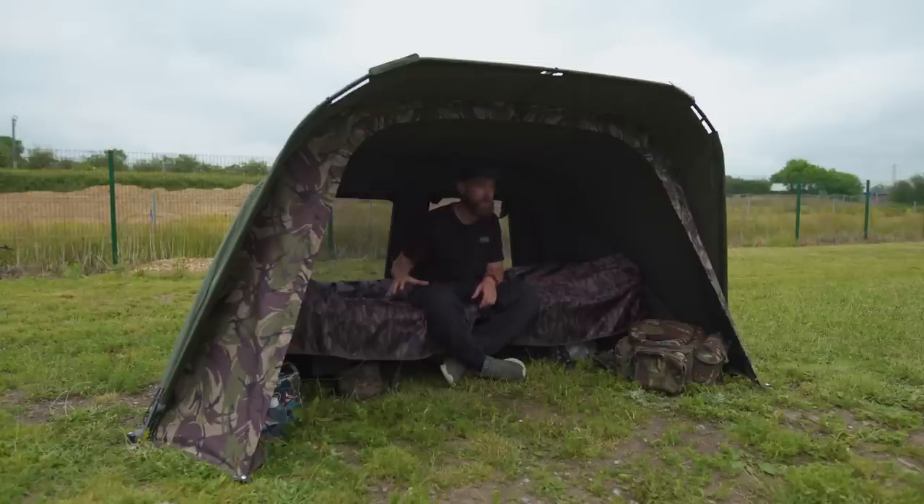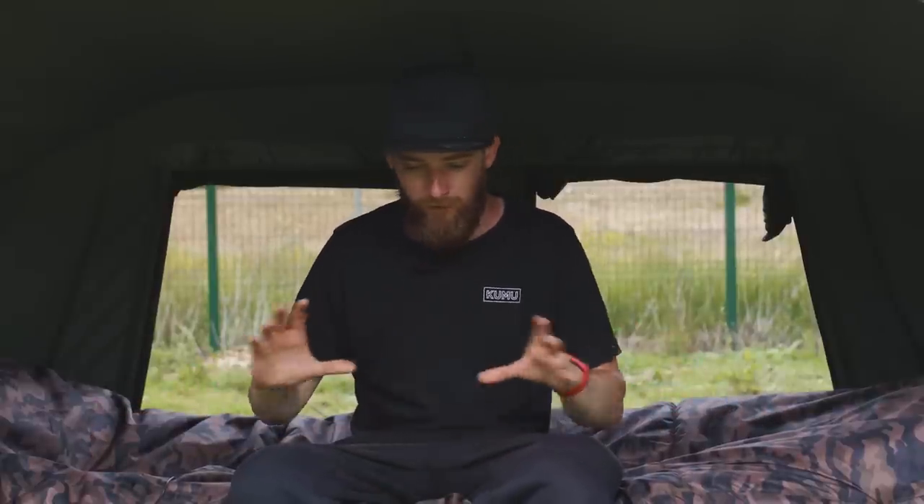That's the tactical bivvy and the tactical bivvy extension covered. If we move down to Joe's swim we can have a look at the tactical compact bivvy, which shares a lot of similar features but on a slightly smaller scale. We haven't listed exact measurements — we've done it the Carpology way, overlaying clips showing Jo, who's six foot one, laying down next to the different bivvies to give you a size guide.